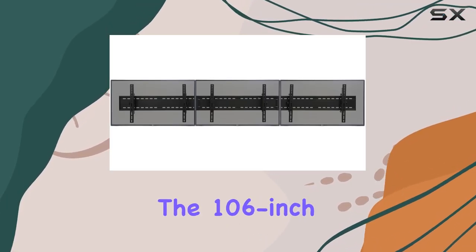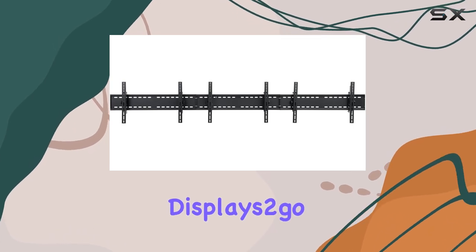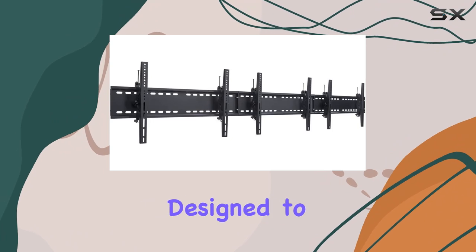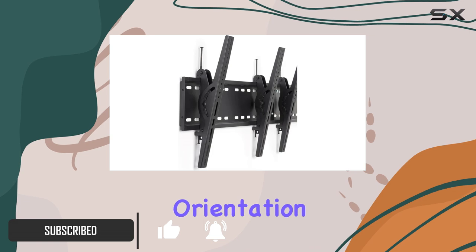Today, we're diving into the 106-inch Tri-Mounted Plasma Screen Bracket from Displays2Go. This heavy-duty wall mount means serious business, designed to handle up to 264 pounds of flat panel goodness in a horizontal orientation.